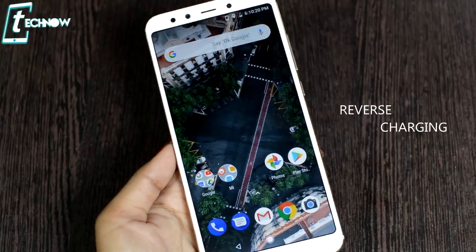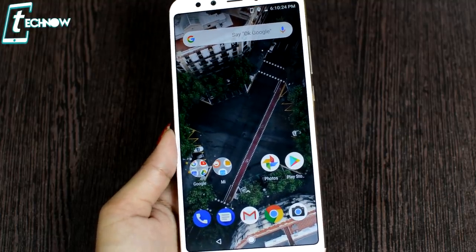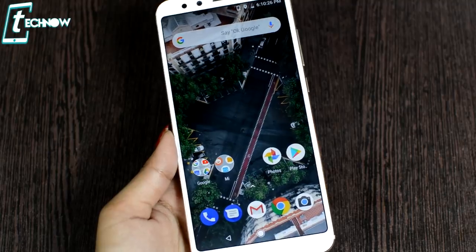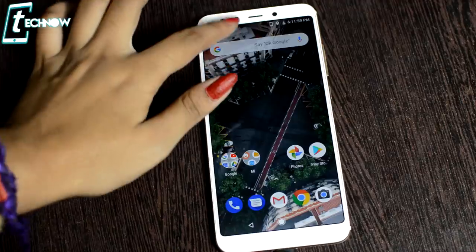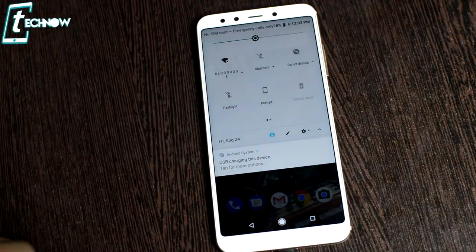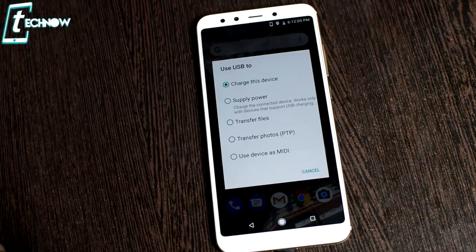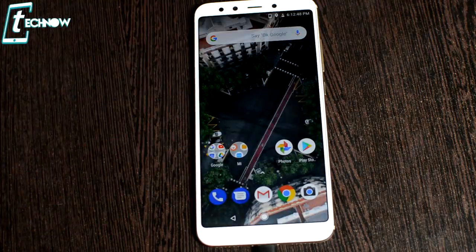The first trick is reverse charging. You can use MI A2 to charge any device using a Type-C cable. Connect the Type-C cable to the phone, then you will find some options on the top. After tapping, you will find more options. Select 'Supply Power' and you will be able to charge any other device from this device.